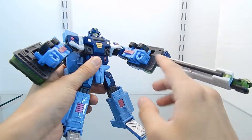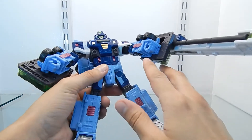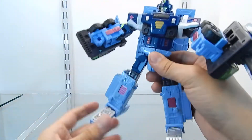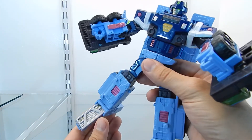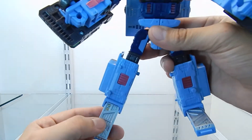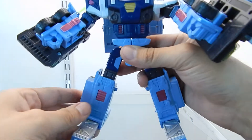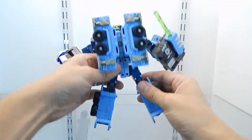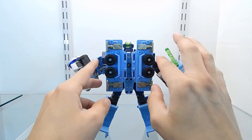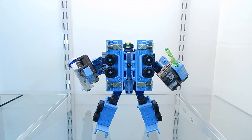Each section has a gimmick which I'll explain in a little bit. Now let's keep looking at the details on the legs — there are more details sculpted right into the plastic, including part of the grille which is from the vehicle mode. From the back side view, you can see four wheels, and this figure was very well designed.